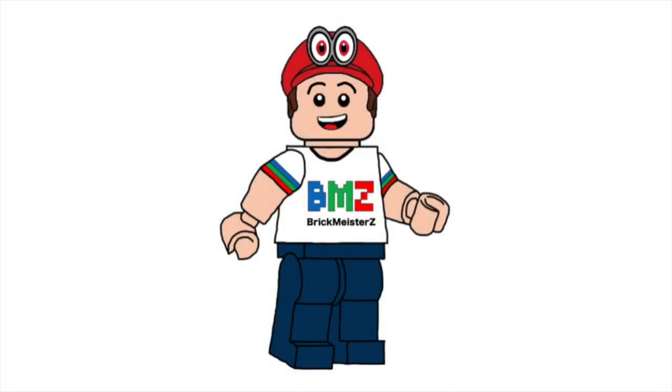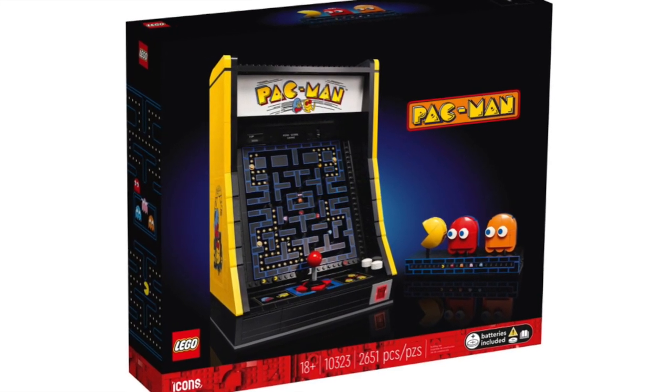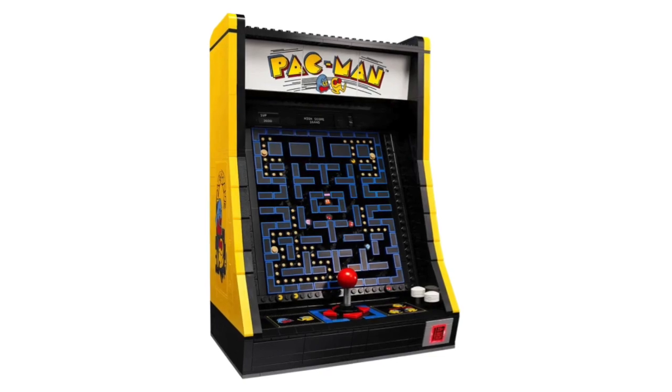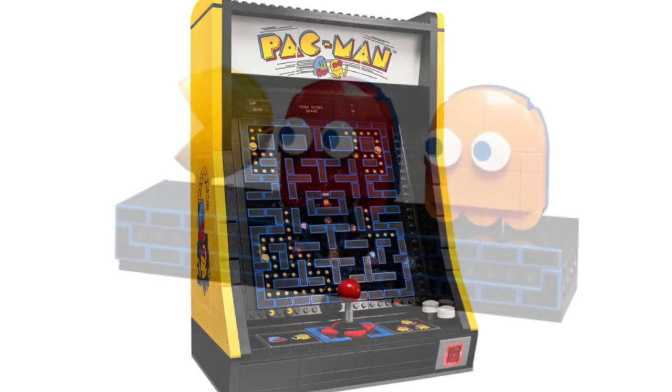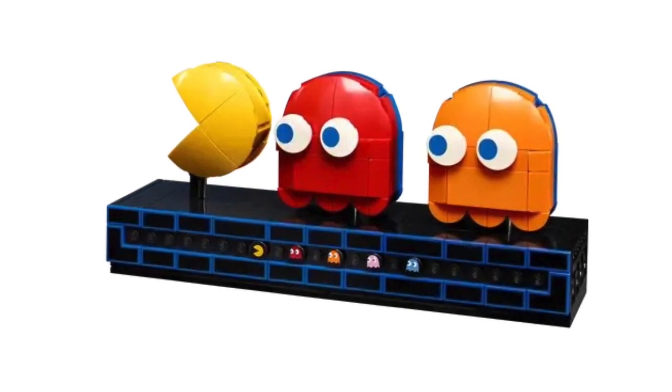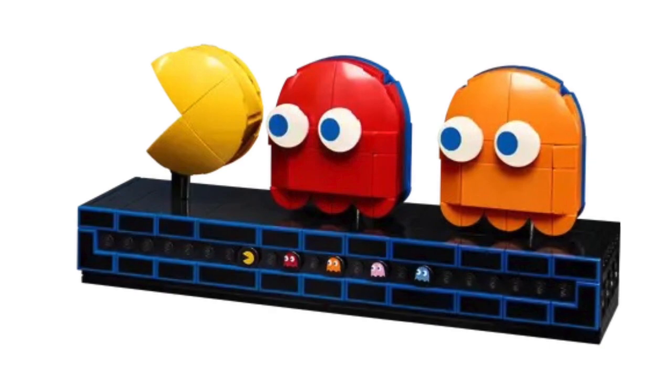Hello everybody, my name's Andrew from Brickmeister Z, and the new LEGO Pac-Man arcade machine set just came out, including a build for the machine that you can play the classic Pac-Man game, as well as a display build for Pac-Man and two of the four ghosts, Blinky and Clyde.